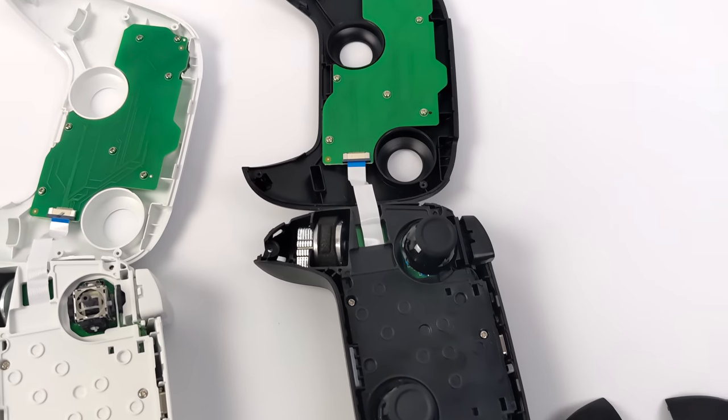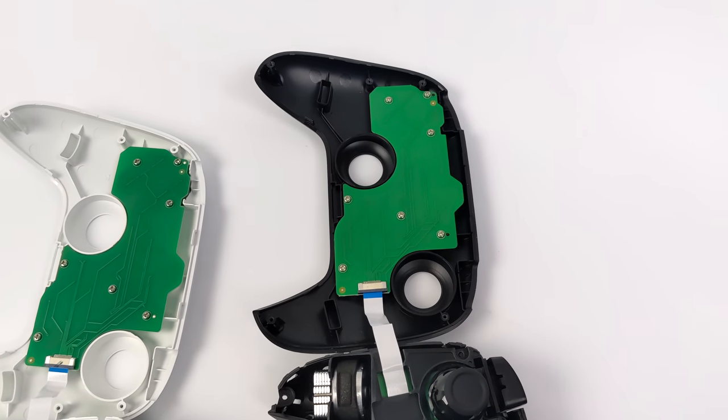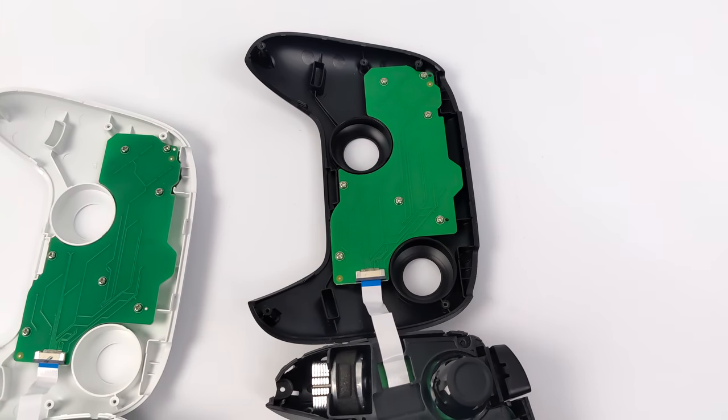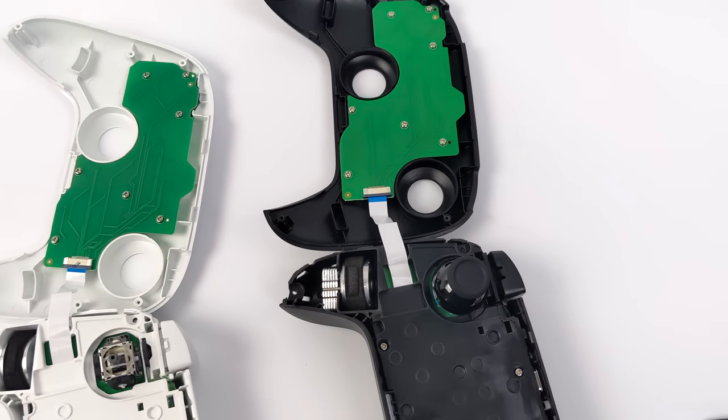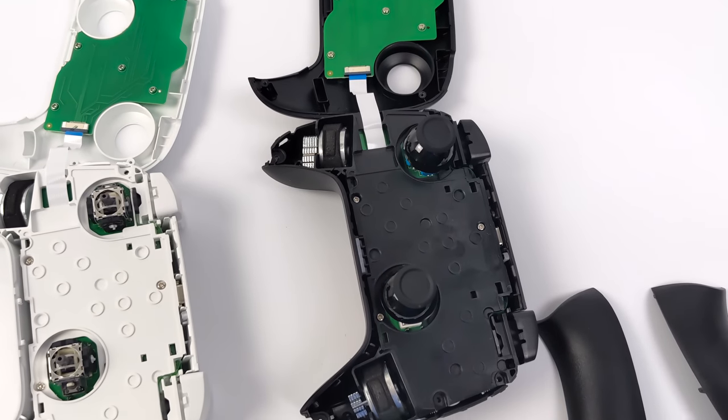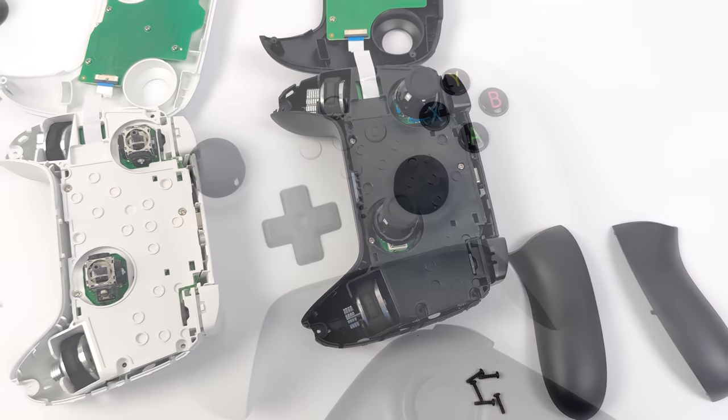It's kind of a modular design. Usually when you open up a controller like this, all the buttons fall right out of it. But for the face buttons here, they're all in place with this extra PCB, and we've just got that single ribbon cable going to the main PCB inside the controller.